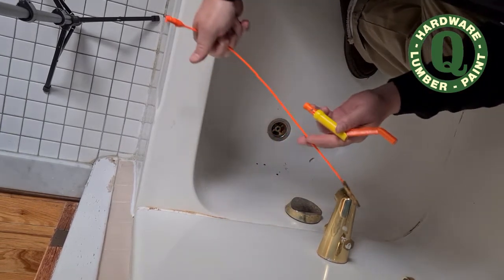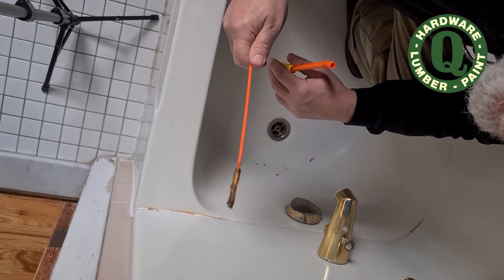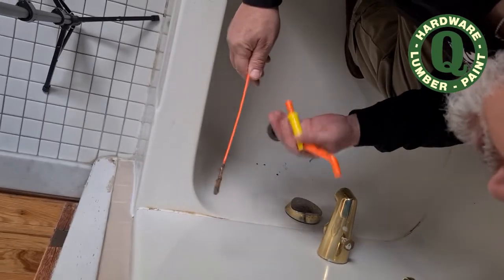And then it came off, and some gook came out, and a little bit of hair, but no clog — because there wasn't any clog to begin with. So that's how it works. Not a very dramatic result, but it did get some gunk and hair that was in the drain. The wand did separate from the handle, which might be partly my fault, or it could be designed a little bit better. But it worked for what it was.